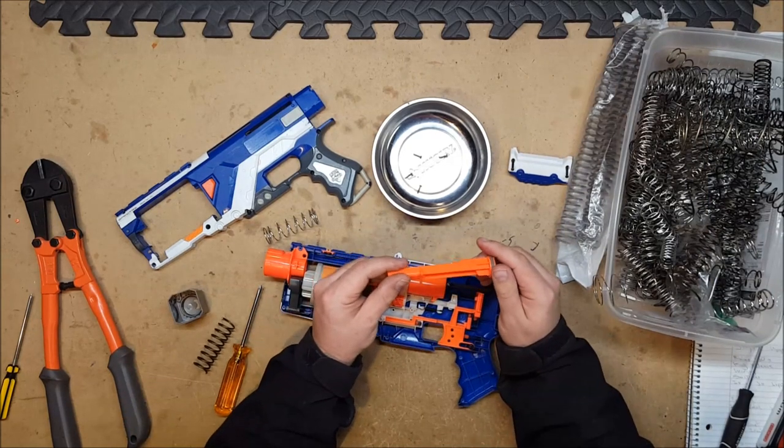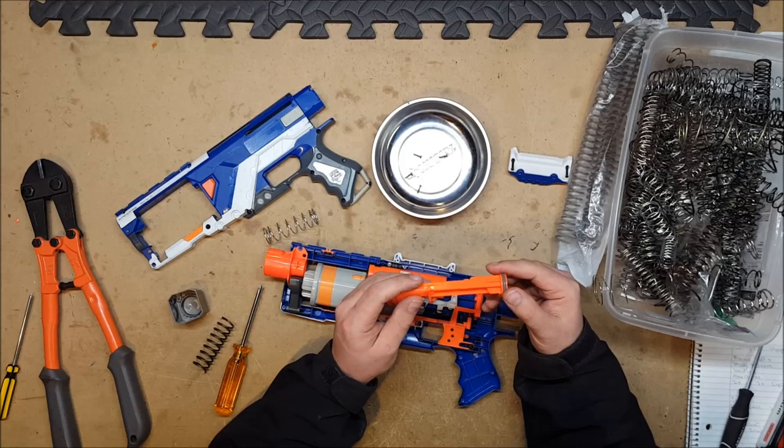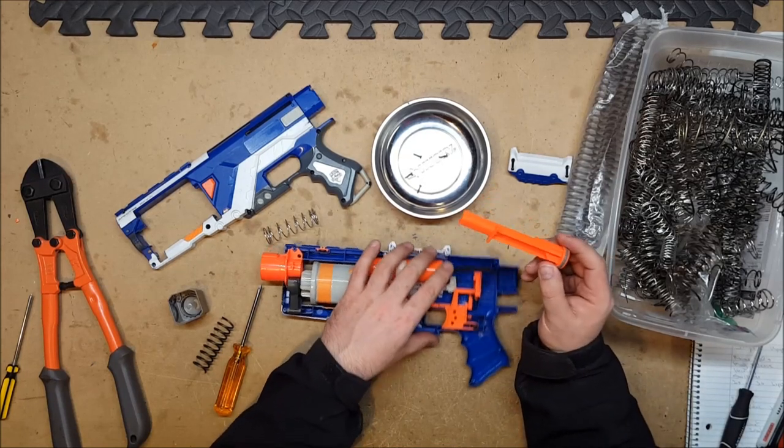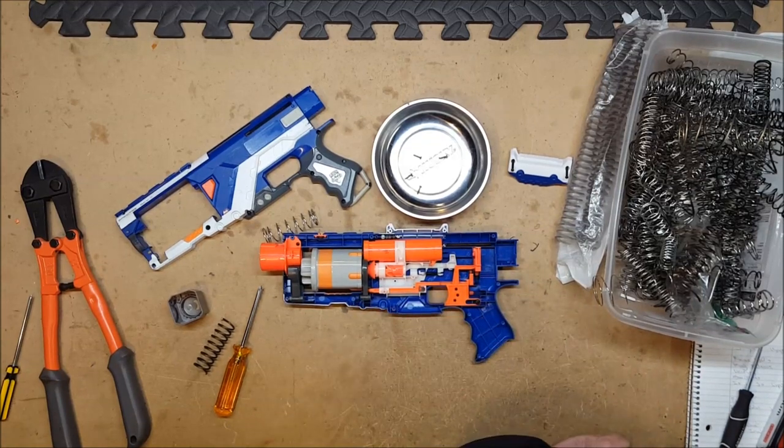The issue is going to be with the additional supports they've put on the plunger rod, which I'm not a huge fan of dremeling off because it weakens it — but it's the only way it's going to possibly fit. So sacrifices must be made.